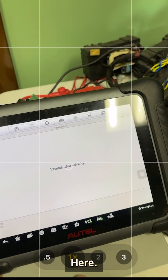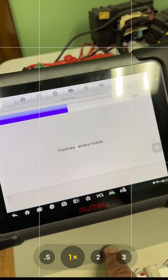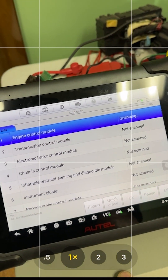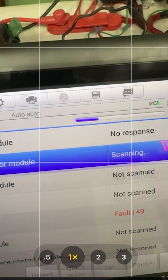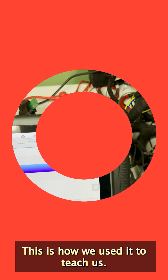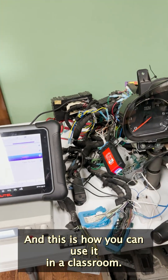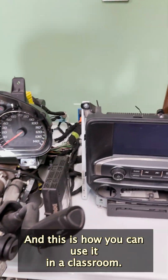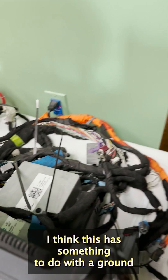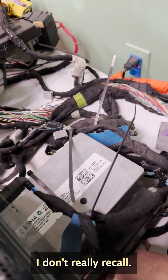Auto VIN doesn't work because I don't have a PCM and it's not pulling the VIN number from the BCM. This is how we used it to teach us, and this is how you can use it in a classroom. I think this has something to do with a ground, though I don't really recall.